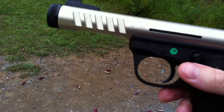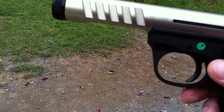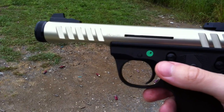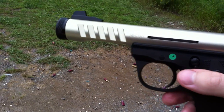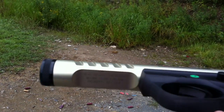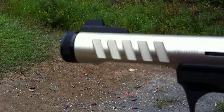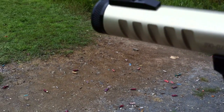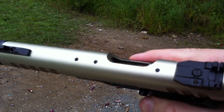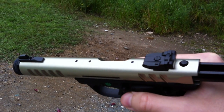It doesn't have a huge barrel like the Ruger Mark II or any of them. It's very extremely light because of the cutouts on the bottom and on the side, and it has holes up on top for mounting optics.